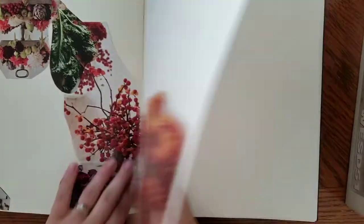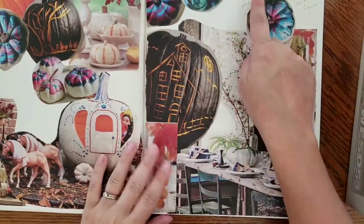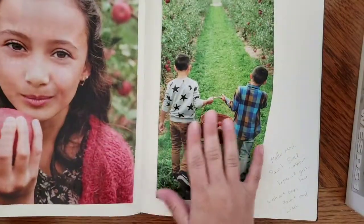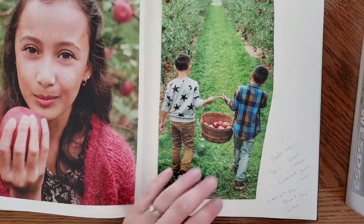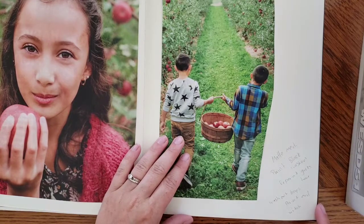I already have a direction with some pages but haven't actually done anything with them. The problem is I need to get some matte medium and I keep forgetting to buy it. I glue-stick stuff in and that's about as far as it goes. I loved this image because the way she's holding the apple reminded me of Snow White — that's kind of what I think of when I see it.